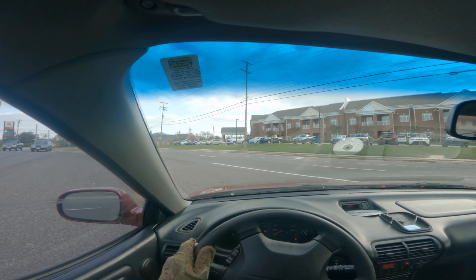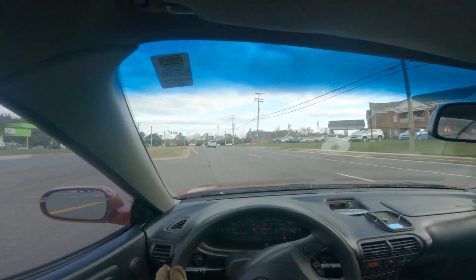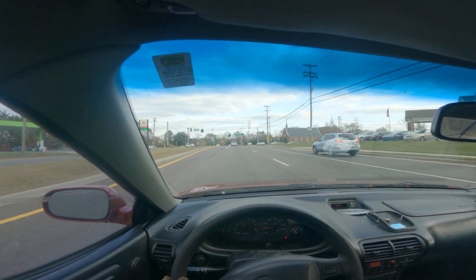Anyway, I'm in the car today driving and I thought I'd GoPro it just to see how everything sounds.